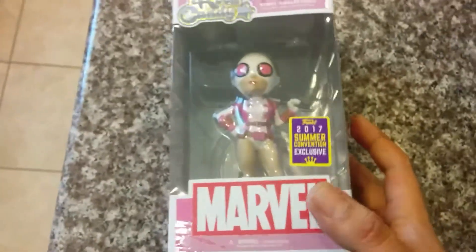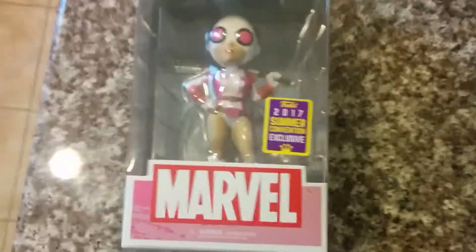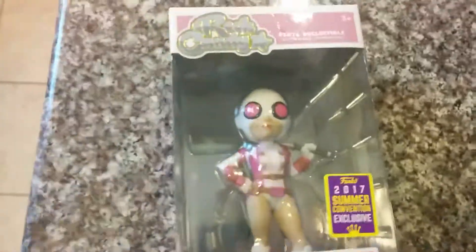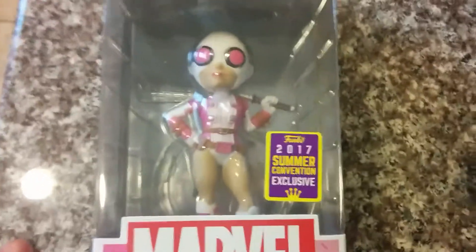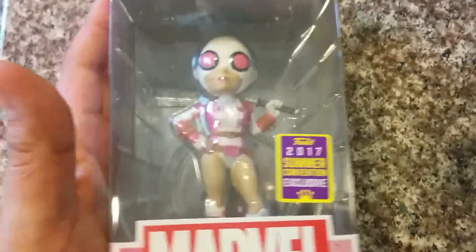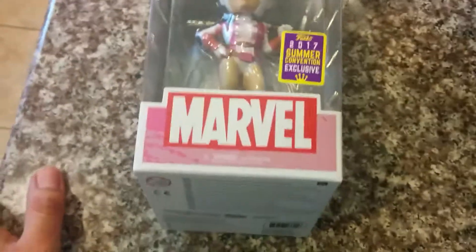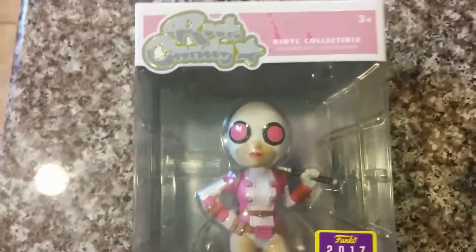At least the box isn't messed up. I think I would have learned last time when I bought stuff from GameStop. The reason I bought this from GameStop was because eBay was about 30 bucks — it was five dollars cheaper going through GameStop. If I would have known Hot Topic was gonna have these, I would have gone there. But it is what it is — the important thing is I got it and the package isn't messed up.